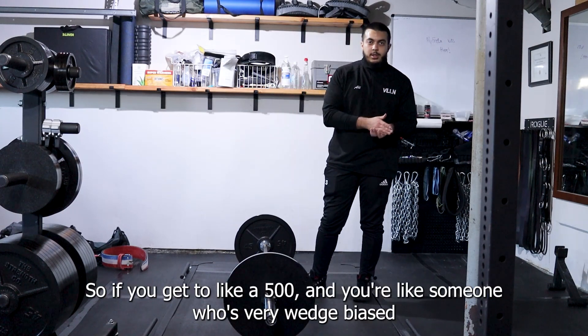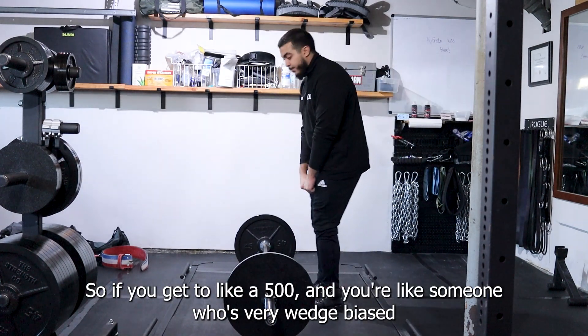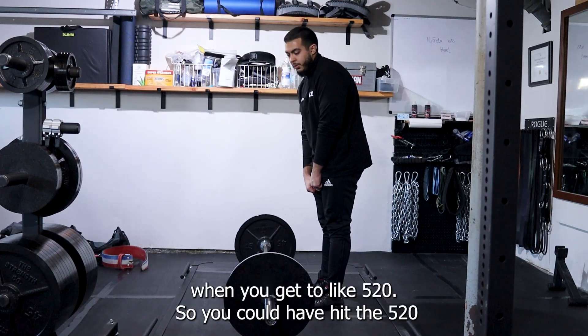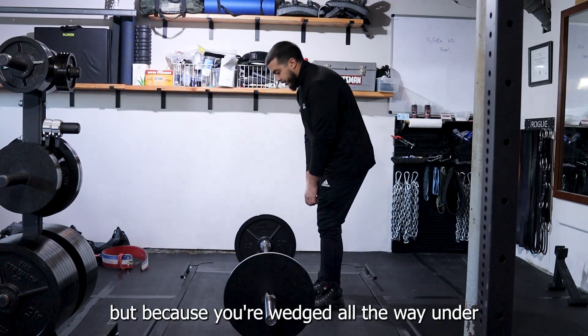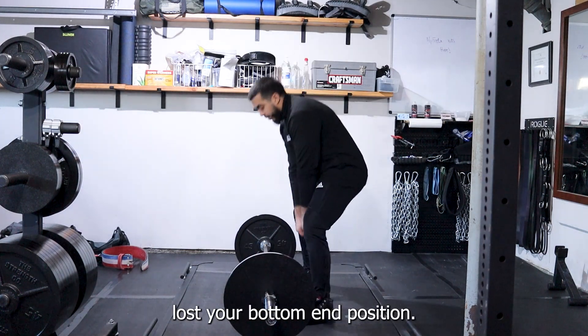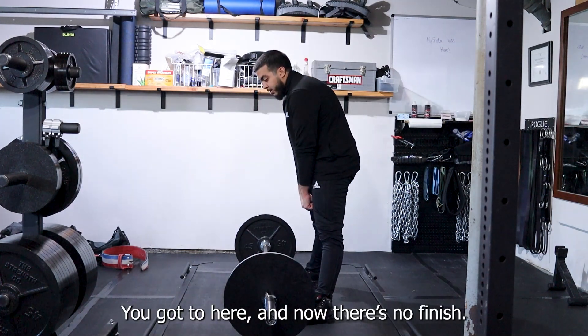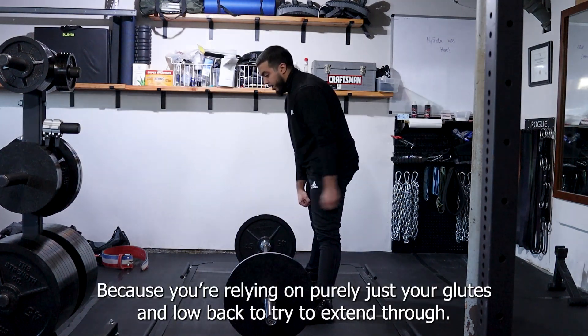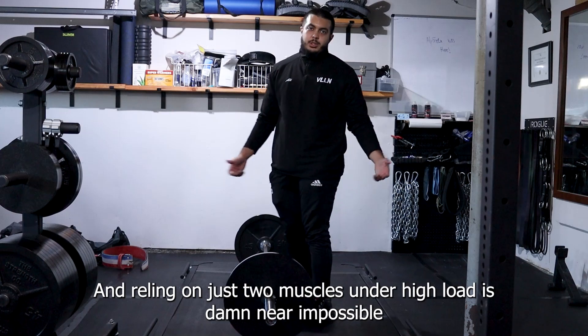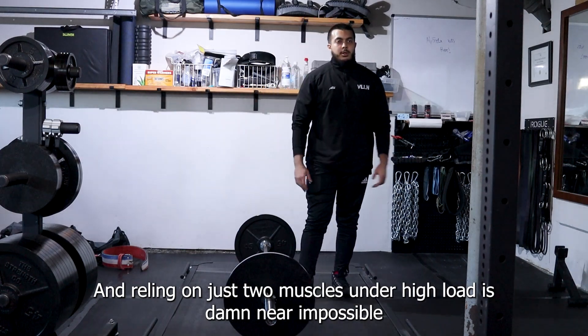If you get to like 500 and you're someone who's very wedge-biased, you'll get stuck when you get to 520. You could have hit the 520, but because you were wedged all the way under without your posterior chain on, you lost your bottom end position and there's no finish — because you're relying purely on your glutes and low back to extend through. Relying on just two muscles under high load is damn near impossible.